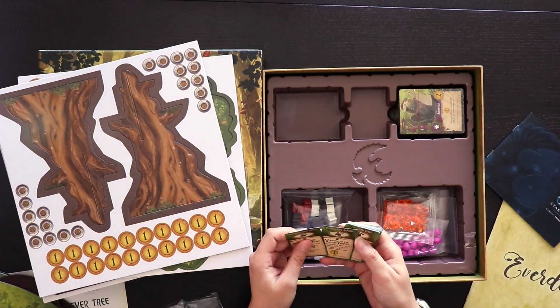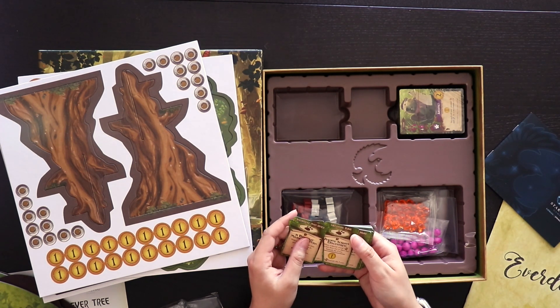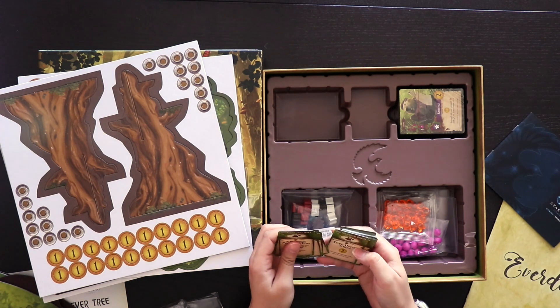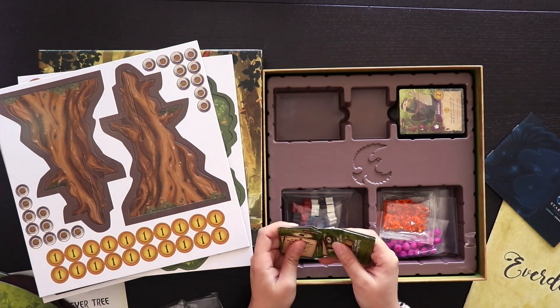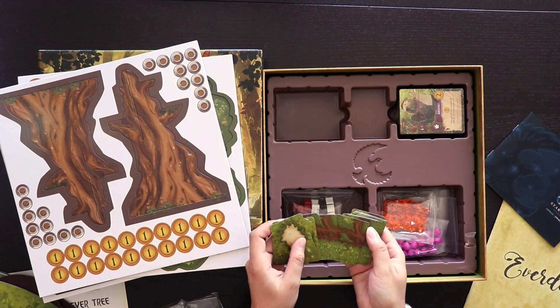So this one says 'Capture of the Acorn Thieves,' 'Ancient Scrolls Discovered,' 'An Evening of Fireworks.' So these are all just little – I don't know if these are some kind of event cards or how these really work in the game, but they do seem very high quality. They have kind of a little bit of a matte finish. I like that because they shuffle well. There's the back of them – they kind of have a tree print on the back. So very consistent with the overall theme of the game.